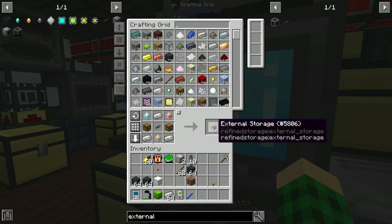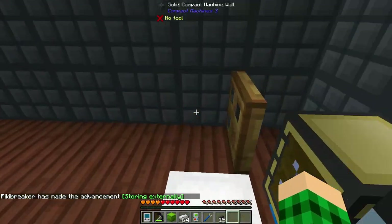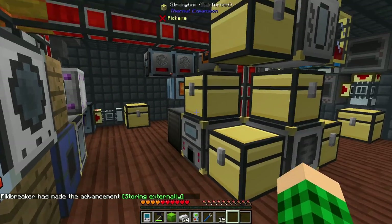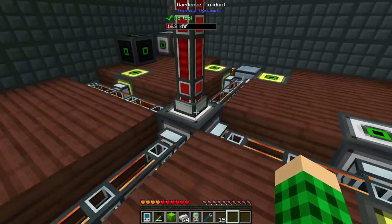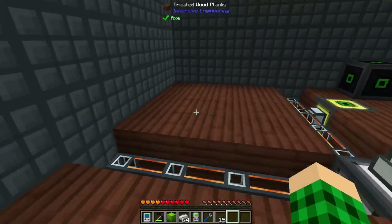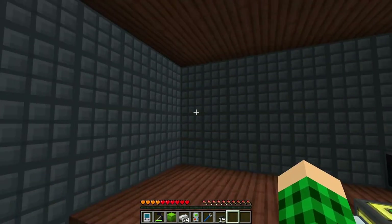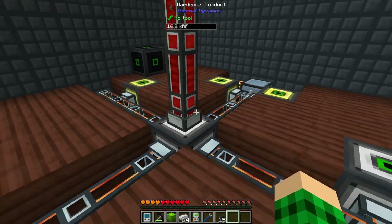I want to set up the caches so they can be hooked up to external storages, and for that we're going to do a bit of a redesign in this room as well. I want to set up the refined storage system to have a cable going in the center, or maybe in the wall in the back. We can make the room a little smaller, then have compact machines on the walls, power underneath, and the refined storage cable on top.